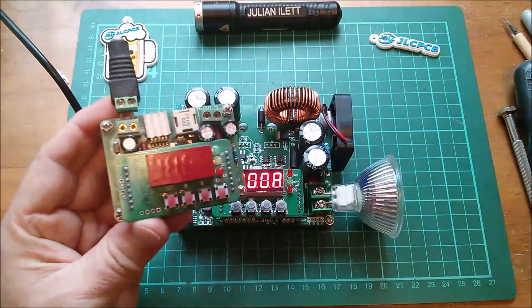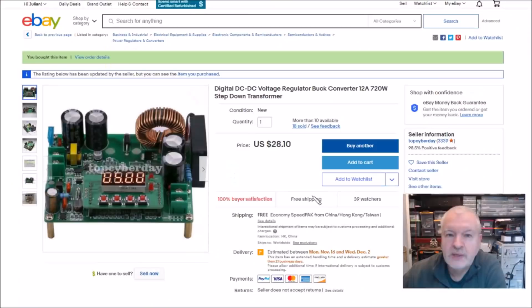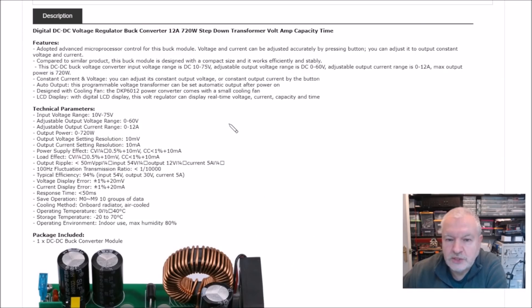I have lots of these power supplies including a buck-boost which I use quite a lot. This item is a digital DC-to-DC voltage regulator buck converter — doesn't do boost — 12A, 720W step-down transformer. Nothing in the name gives away the high voltage input. Looking through the photos, one shows some sort of software where you can monitor voltage and current and also control it. Going to the specs: the first and most interesting is input voltage range 10V to 75V. The output can be up to only 60V, but the 75V input is interesting — I'll explain why in a moment.